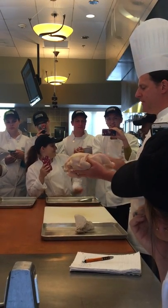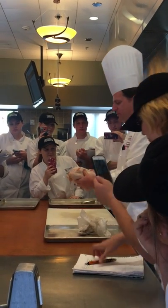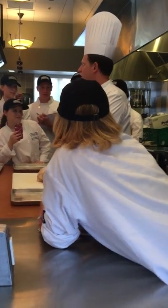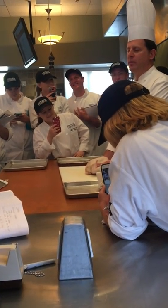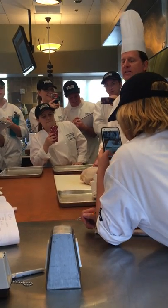How many of you have never held a whole chicken before? I found that pretty common. So the next step we're going to do is orient yourself. What does the word orient mean? It means east — but it's a term we use to get familiar with where you are.